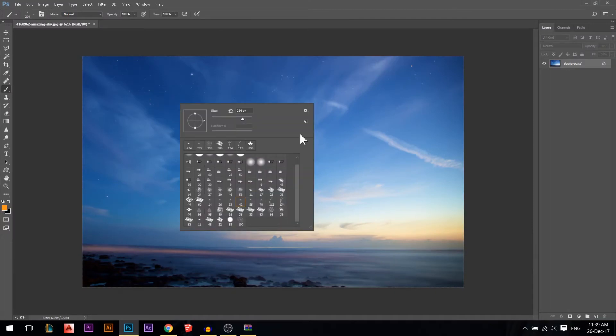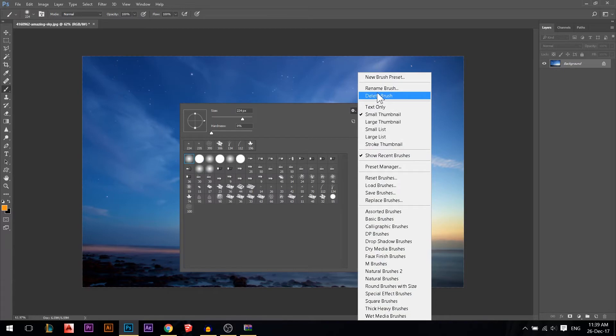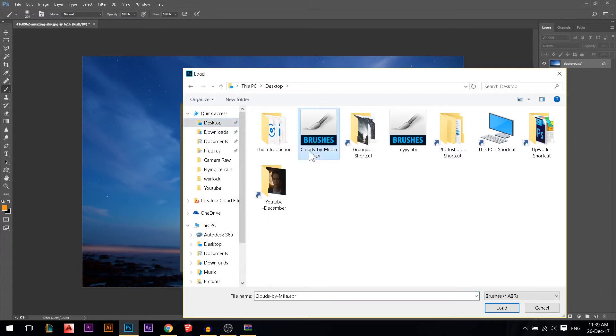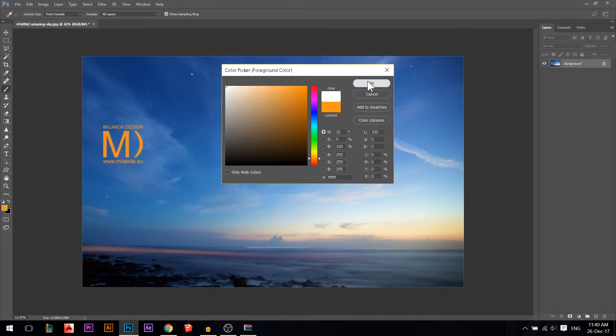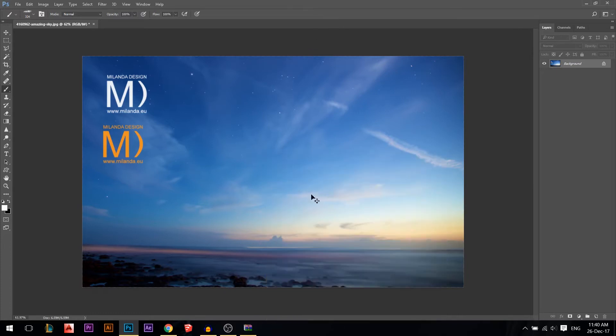Once you have the .abr file, drag it to your desktop. In Photoshop, right-click to open the brush panel. Click the gear icon at the top right — from there you can manage brushes, rename or delete them. Select 'Load Brushes,' navigate to your desktop, and select the .abr cloud brush file, then press Load.